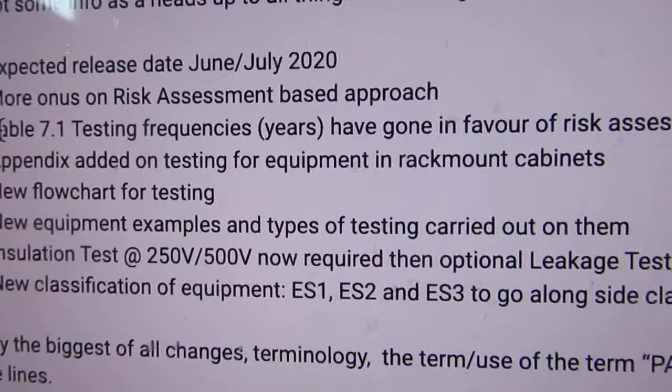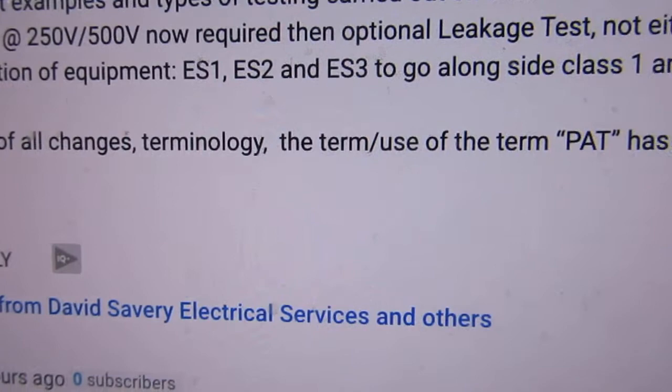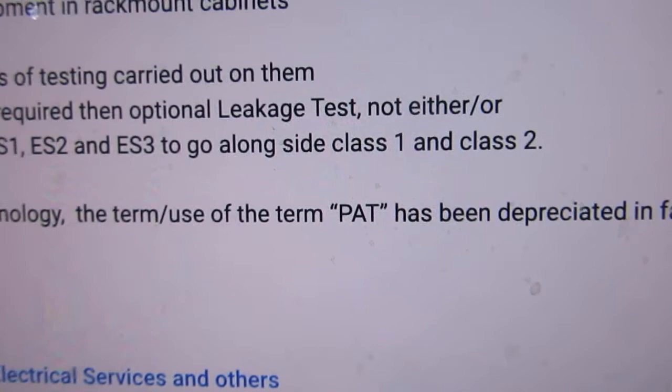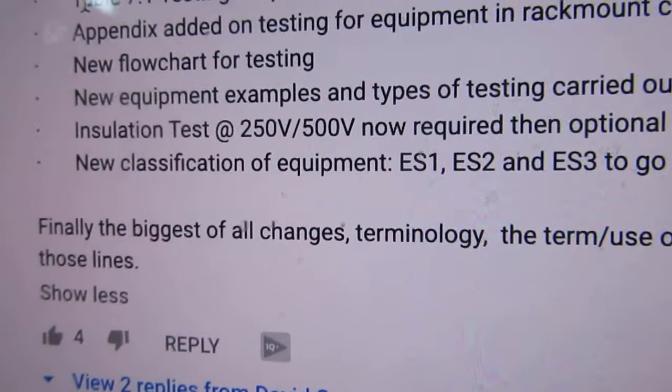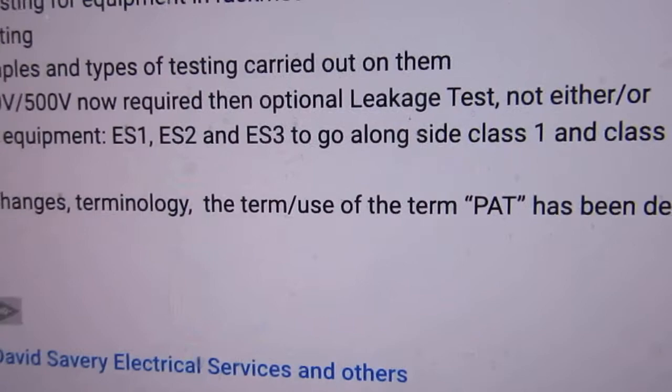This is a nice little interesting one — new classification of equipment: ES1, ES2 and ES3, to go alongside class 1 and 2. I'm going to go out and purchase a PAT tester at the end of the month.